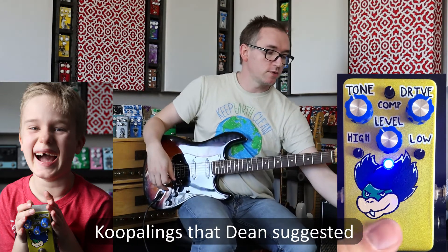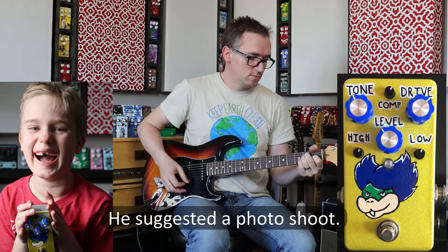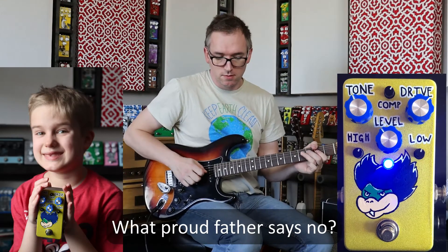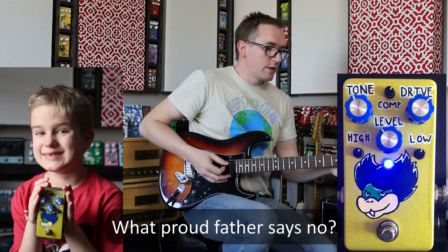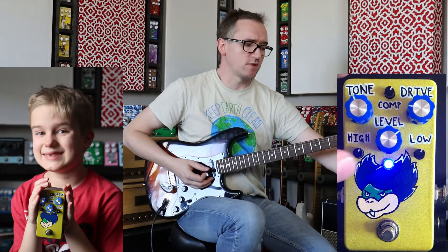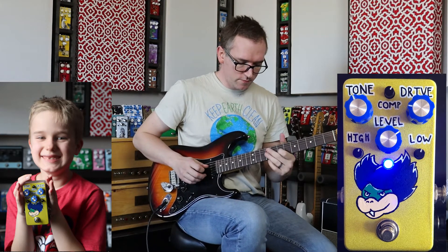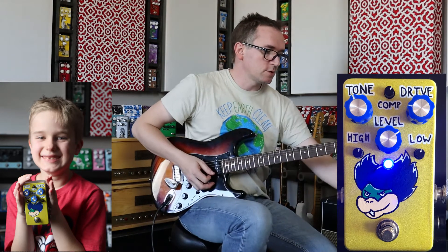Let's do some clean sounds here. Pretty clean, super clean. Here's the sound that I had in that little intro thing. The drive's actually kind of way up, so what we can do is turn that drive down. Like most VFEs, there is a lot of level on tap.